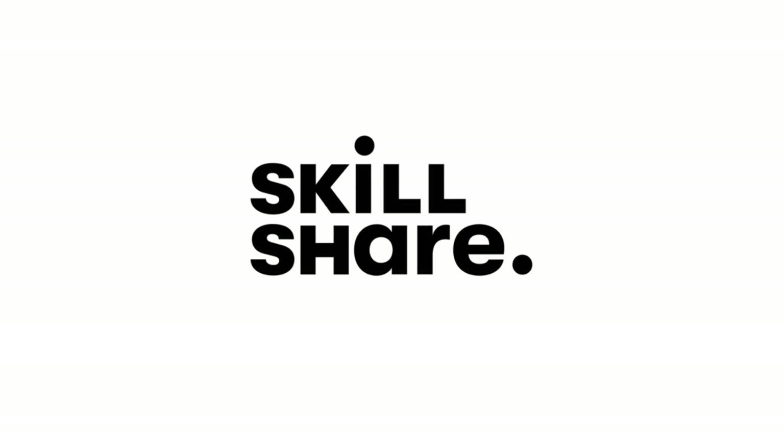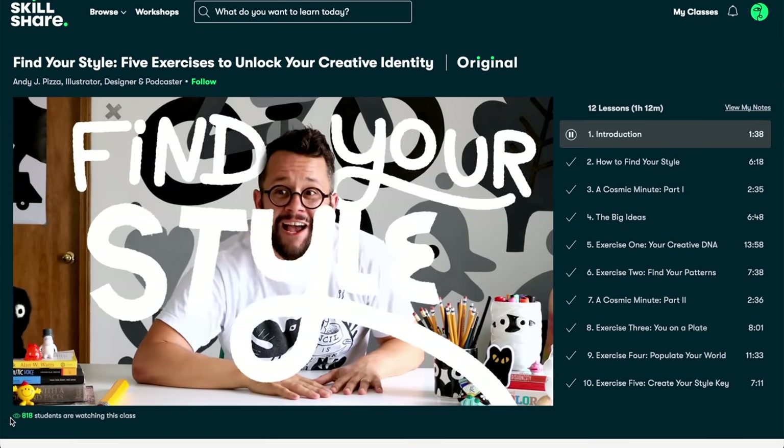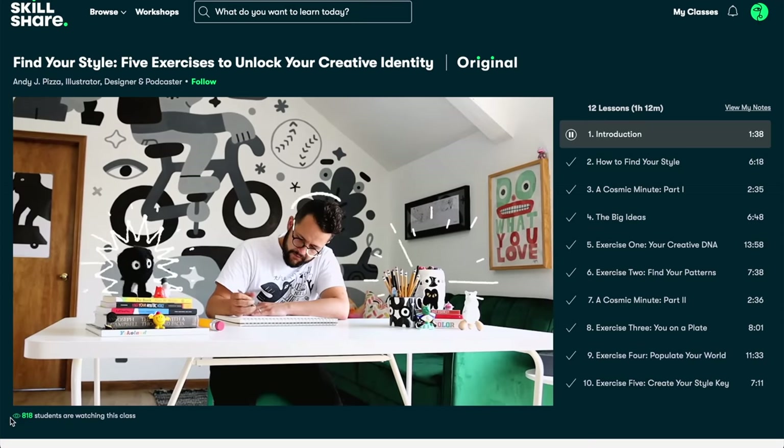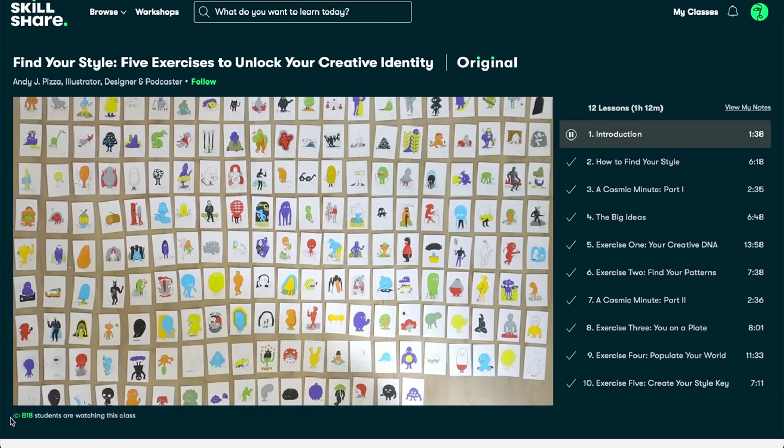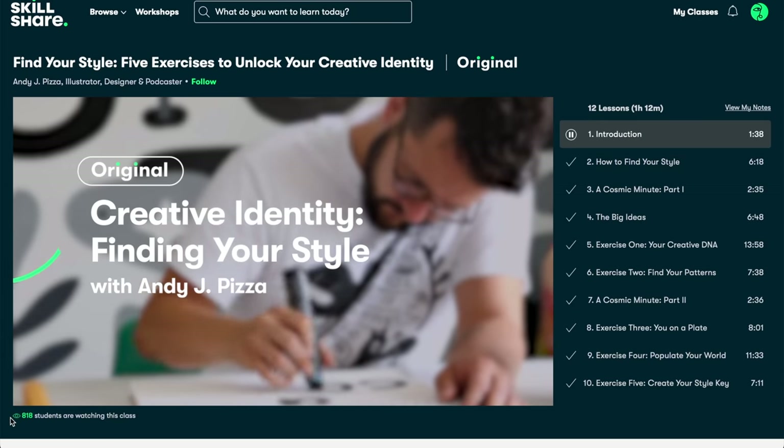There's a quick ad for this video's sponsor, Skillshare. Skillshare is an online learning community full of thousands of classes for creative and curious people. You can explore new skills, deepen existing passions, or challenge yourself creatively. For less than $10 a month, Skillshare gives you access to every single class on the platform. The first thousand of you to use the link below will get a free trial of Skillshare premium. Thank you to Skillshare for sponsoring this video.